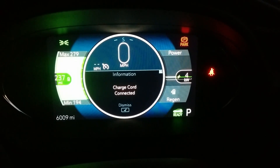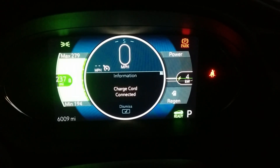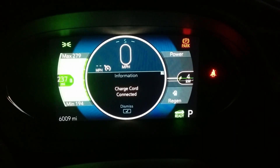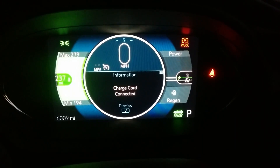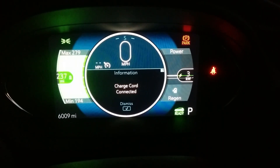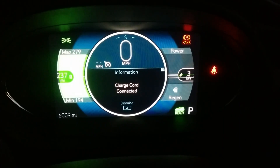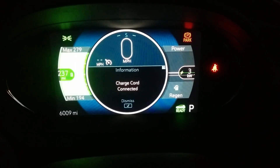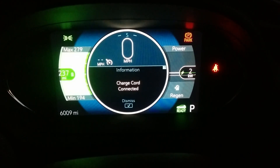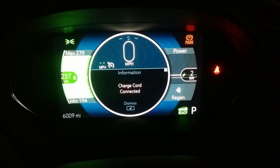It's dropping much more rapidly now. My guess is it'll only be a couple of seconds before it starts tapering down again. So right now this battery is basically at the maximum the Bolt EV is going to let you fill it.